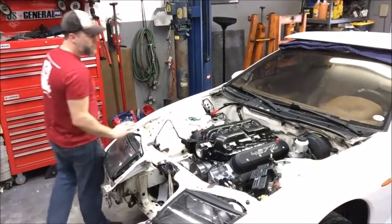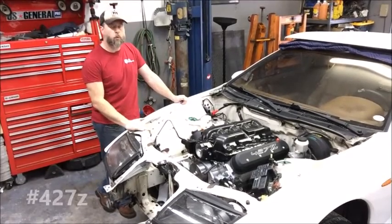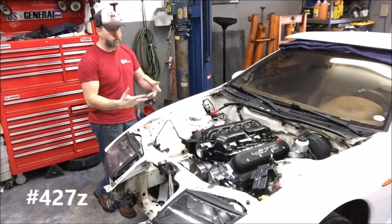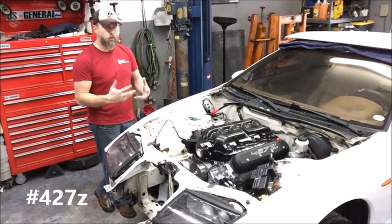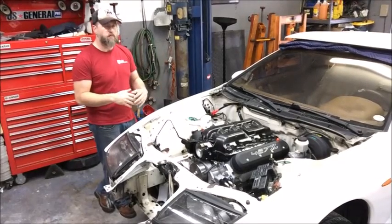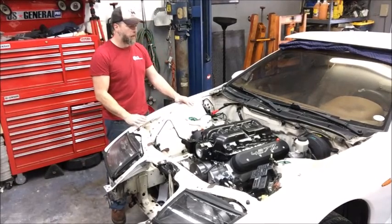Hey folks, Stephen from LRJ here with another project car update. This is the Project 427Z. Today I wanted to talk a little bit about what we're doing with the fuel system on this car in order to support the 600-625 wheel horsepower that this LS7 engine should make naturally aspirated.